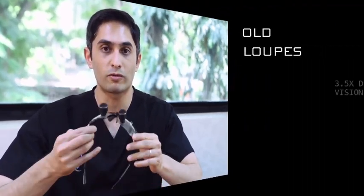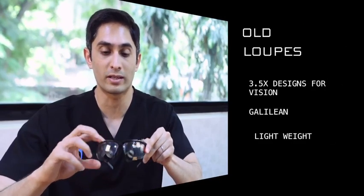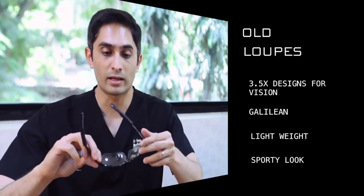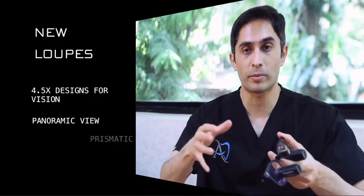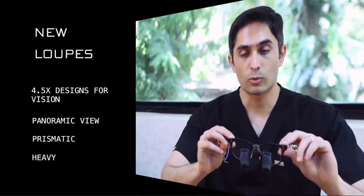My old loops are the 3.5x Designs for Vision — they're Galilean, not prismatic, so they're very light and sporty. I still love them, but I wanted more magnification. That's where the new 4.5x expanded field loops come in, offering a panoramic view. But there are trade-offs with the expanded field, the 4.5x magnification, and the fact that these are prismatic rather than Galilean.